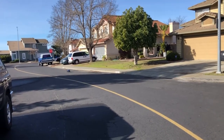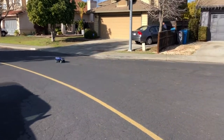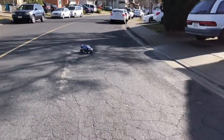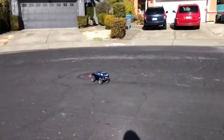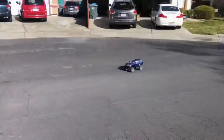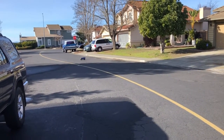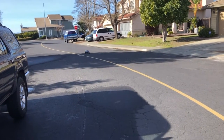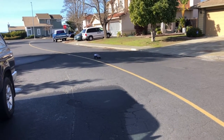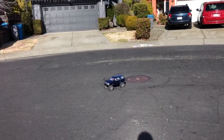That speed right there might look slow, but for a crawler that is fast. This thing accelerates so quickly. With a 3S LiPo and a crawler brushless setup, that's fast. And it can do wheelies — can a 3.4 swap do that?